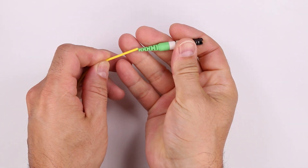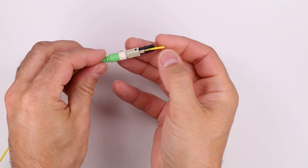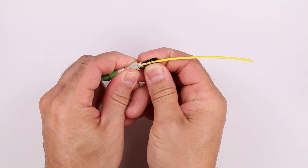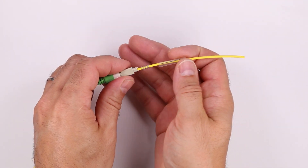To start the process, slide the rear body with the boot and spring onto the cable. Remove and discard the spring holder. Then slide the protective sleeve onto the cable.